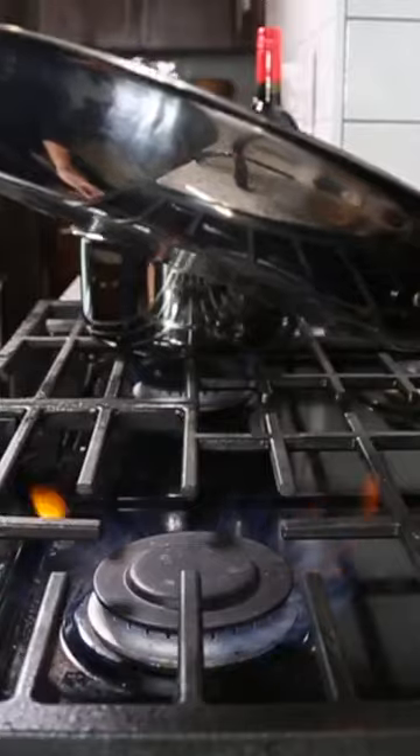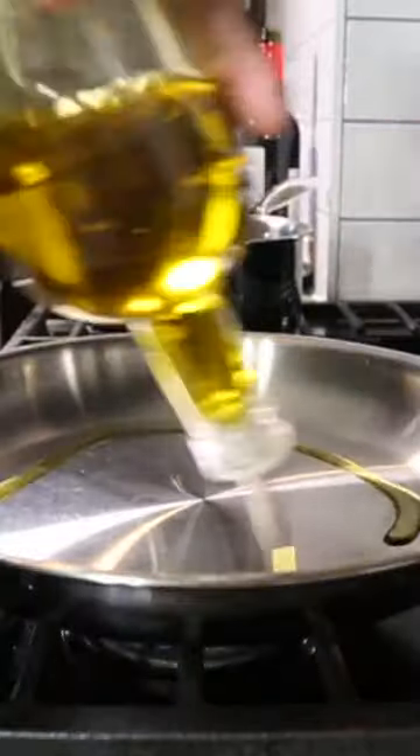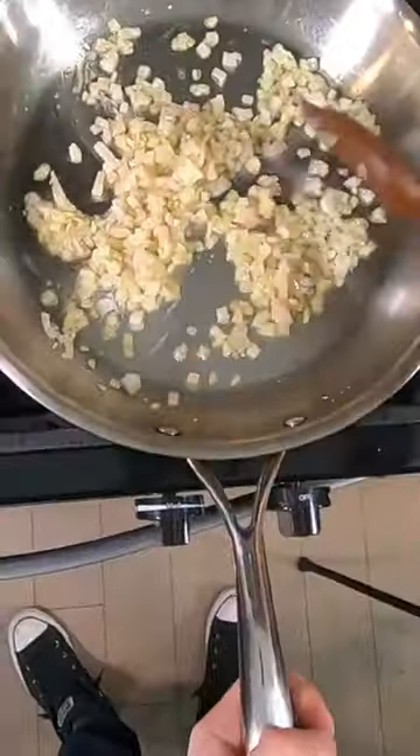Red wine risotto is my favorite, and here's how to make it. Get about four cups of stock hot. Next to that, in a pan on medium heat, sweat some onions in olive oil or butter.